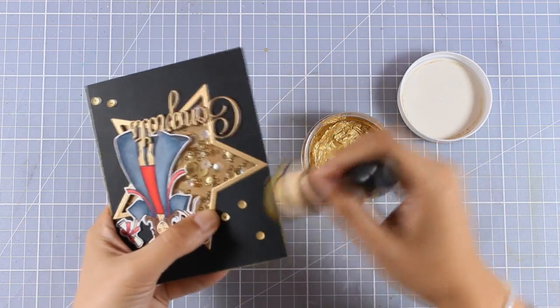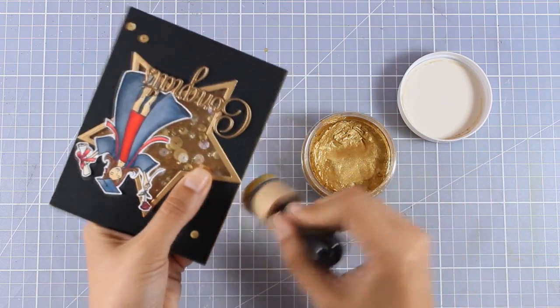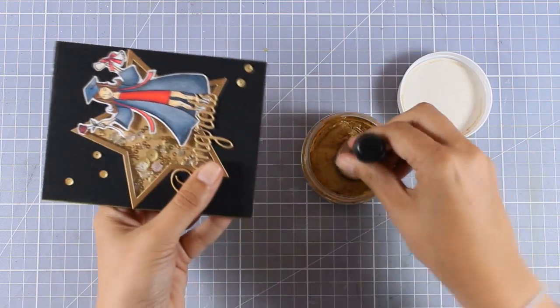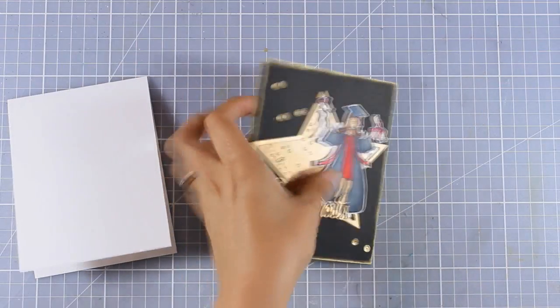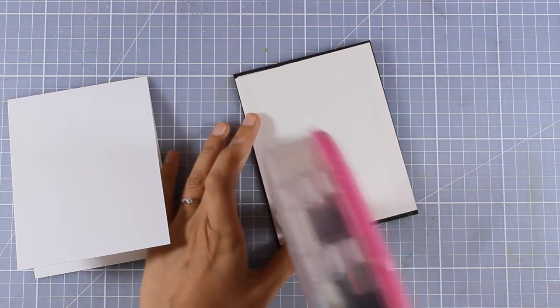I'm going around the edges, making sure that I don't add too much — just a hair around the edge — so this way I am going to bring everything together by having a nice golden frame.